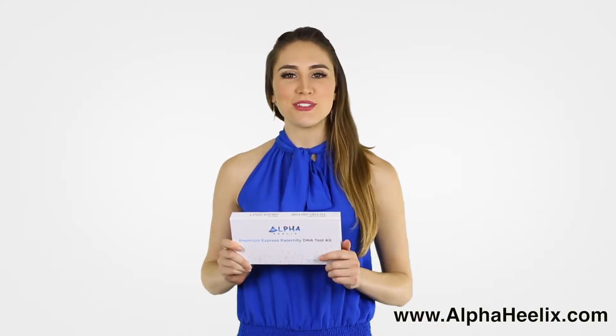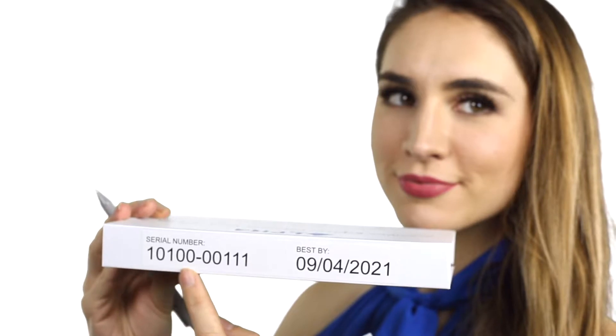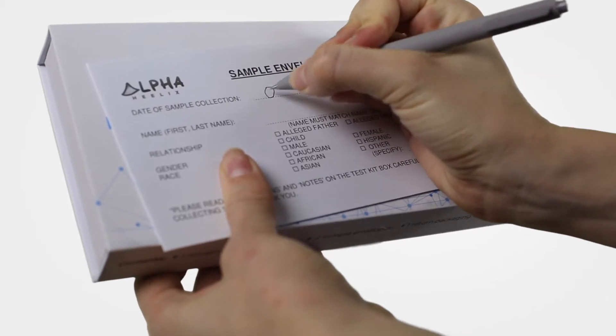Using the DNA test is easy. First, visit www.alphahelix.com and fill out the serial number of the test kit, your email address to receive the results, details of the alleged father or mother, and details of the child. Second, complete the consent form with the same information. Third, fill out the front of each sample envelope.